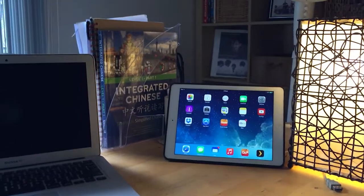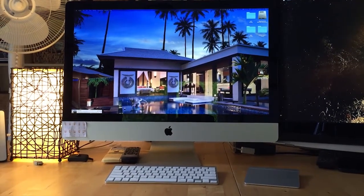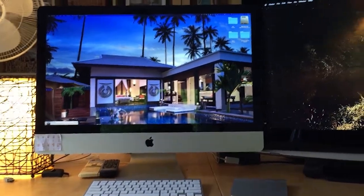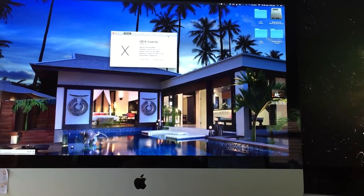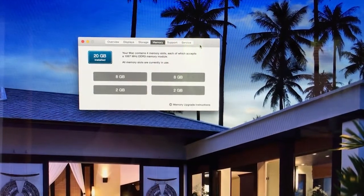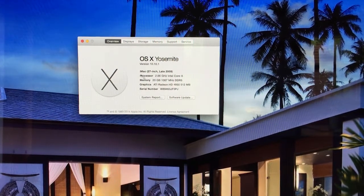So what's this machine like? Actually it's a late 2009 iMac. It's a core i5 and it only came with 8 gigs of RAM, so what I ended up doing was bumping it up to 20 gigs of RAM. It is an older Mac but I tell you what, it kicks ass. 20 gigs of memory - this thing screams.